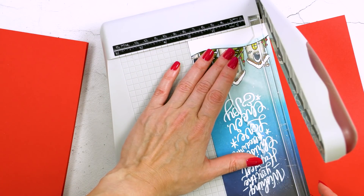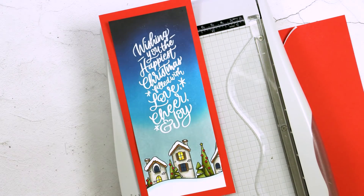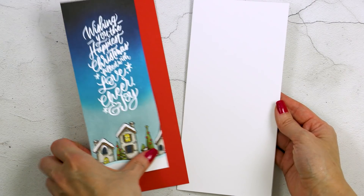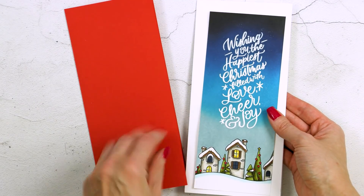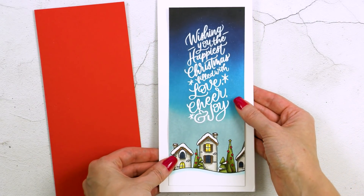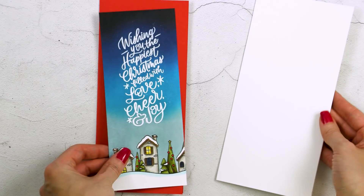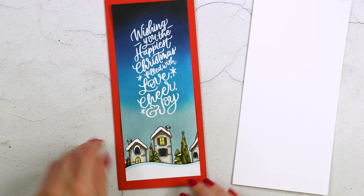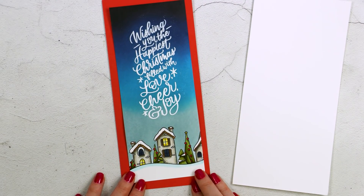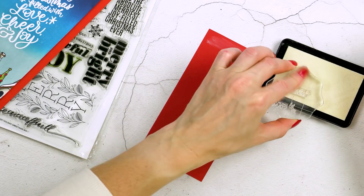I need to trim the panel a little bit so I'm just going to do that so that everything works perfectly well together. Here I wanted to show you how a colored card base helps the colors on the card pop. If you use a white card base it also looks nice — the coloring looks cleaner, maybe calmer. On the red card base it looks a lot more dramatic and festive. This is all a matter of personal preference, but I prefer to have a lot of drama on my cards, so I'm going with the red card base.